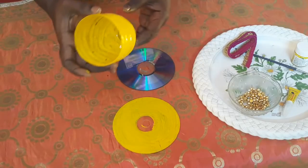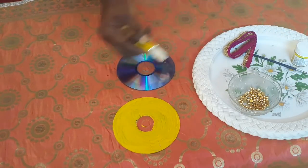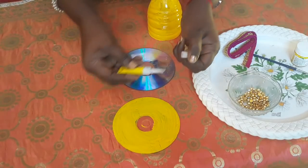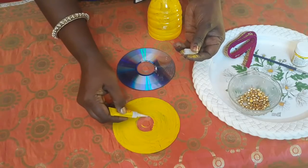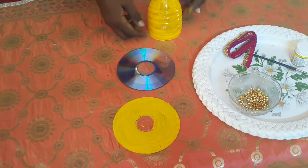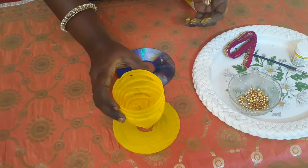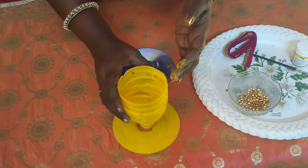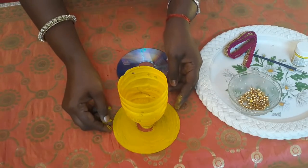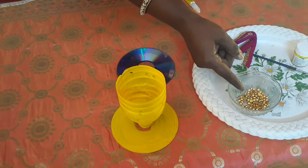You have to paint the CD like this. Now we are going to take the Feviquick and stick the water bottle on the CD. We are going to apply Feviquick on the CD and stick the water bottle on it. Almost our spoon stand is ready. Next, you have to take the golden beads and stick them on the CD.